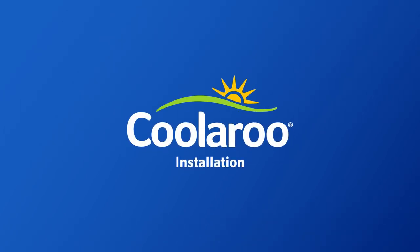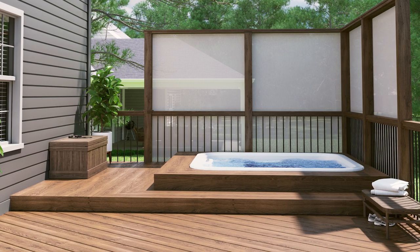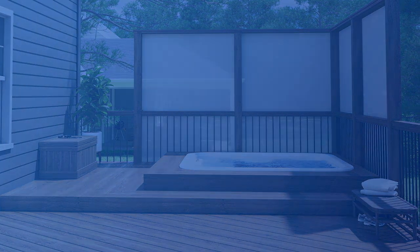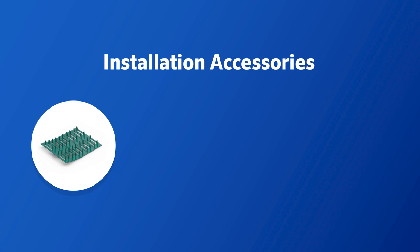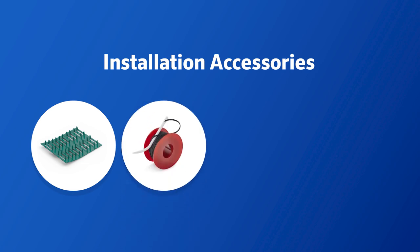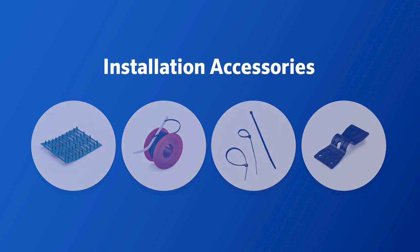Congratulations on your purchase of Coolaroo's 70% UV Block Shade Fabric, which is perfect for adding privacy to your outdoor space. There are several accessories you could use to secure the fabric for this type of installation, such as timber fasteners, lacing cord and needle, tie wraps, or butterfly clips, depending on where you're installing the fabric.